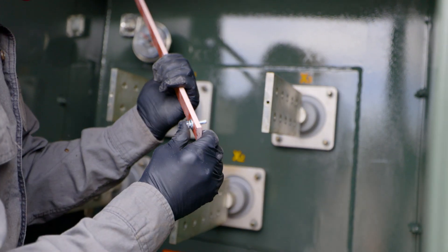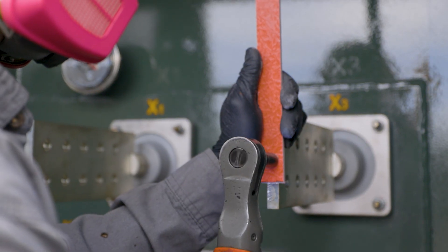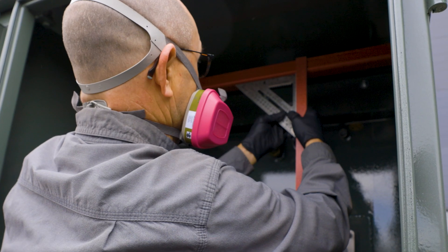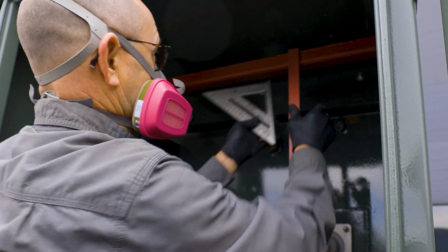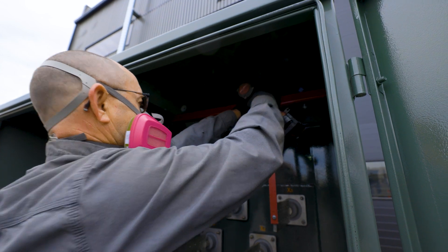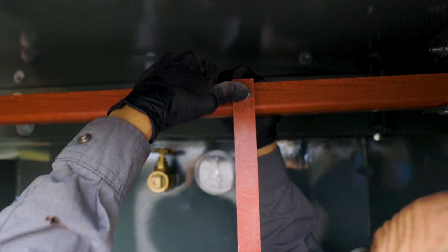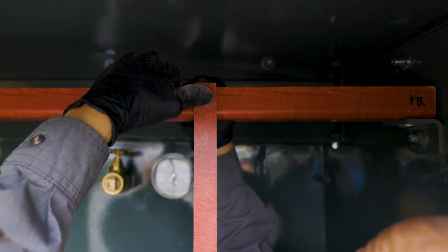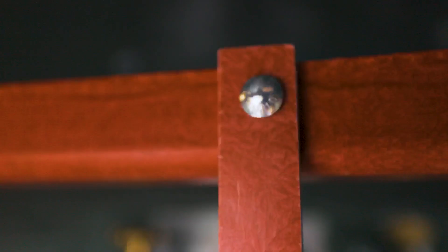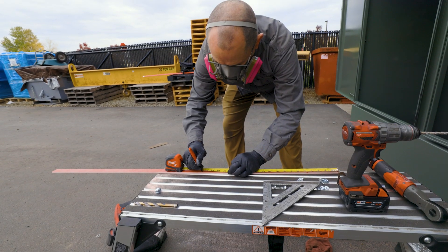Grab a quarter-inch bolt with a lock washer and washer and bolt into your spade. Utilizing a speed square or a level, ensure that your vertical piece is straight up and down. Utilizing your smaller drill bit, drill through both your support piece and your cross brace. Now take your quarter-inch carriage bolt along with a quarter-inch flange nut and bolt together. Once you've completed the first support, repeat that exact process for your remaining spade.